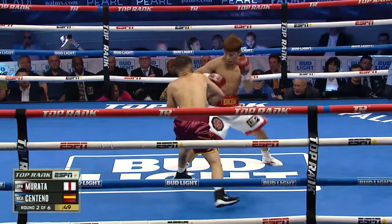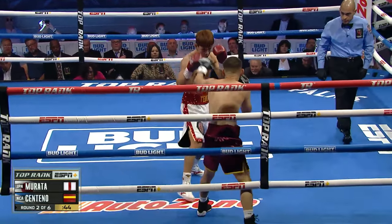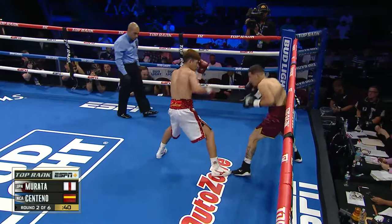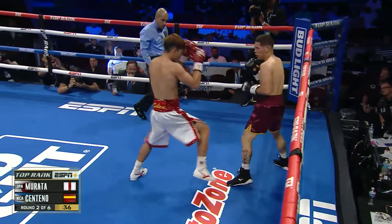You don't want to upset Murata. There's a nice right hand from Centeno that catches Murata coming in. He got a little bit lackadaisical and he almost paid the price. But here comes Murata with the onslaught. There's that straight left. Body work for Murata.